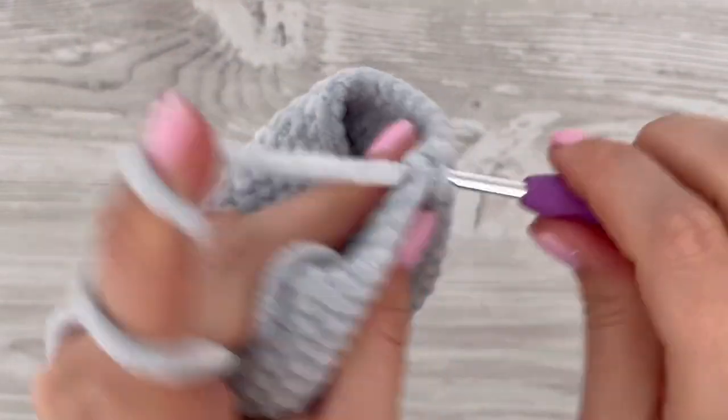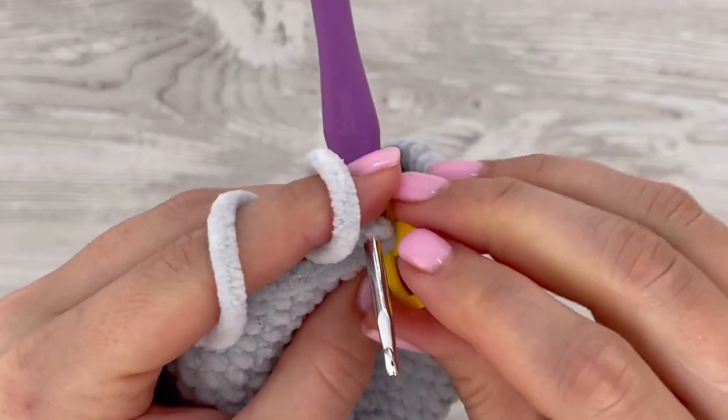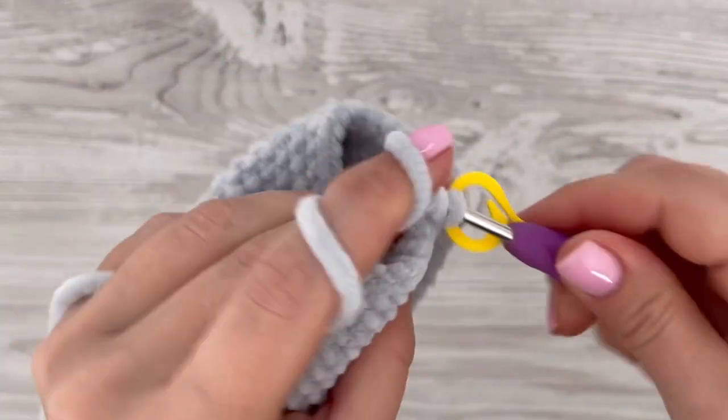In the next round, make just one single crochet in each stitch all the way around. At the end of the round you should have 34 stitches.